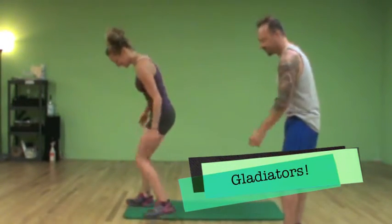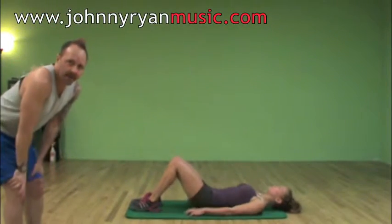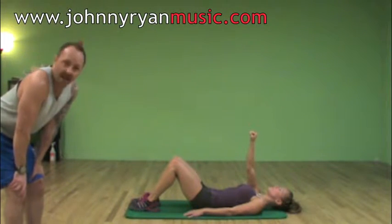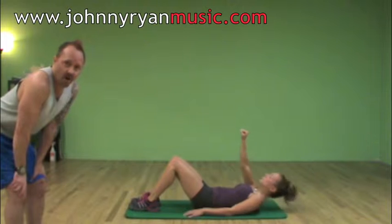All right, so this first exercise, exercise number one, is called a gladiator. Lexi's going to show us how to do that and I'll describe it as she's doing it. So the first thing she's going to do is lay down flat on her back. If you have a mat, use a mat — if you don't, it's no big deal, you can do this on the floor. She's going to have her hand directly up in the air, and then she's just going to stand all the way up.